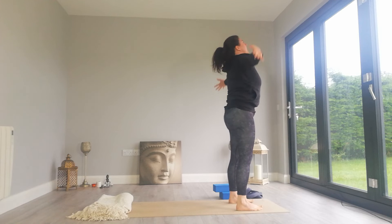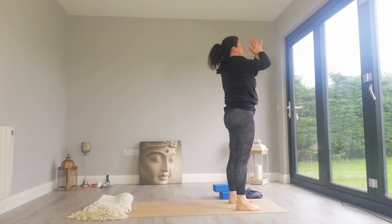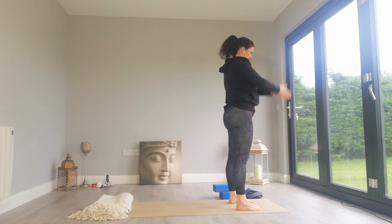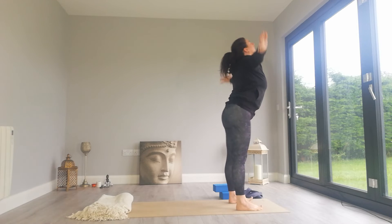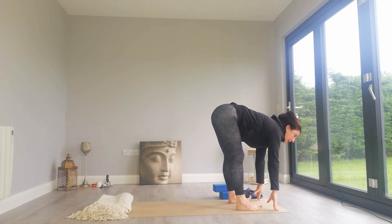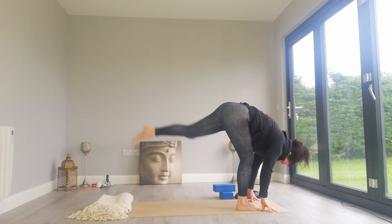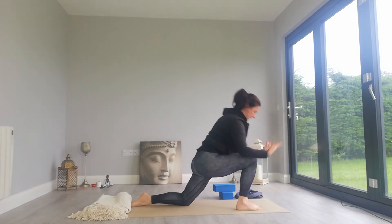Inhale, rise up to stand, arms up overhead, palms together. Exhale, hands down. Inhale, take the arms overhead, look up. Exhale, fold down, Uttanasana. Inhale, lift the chest halfway lift. Exhale, left foot steps back, lower the knee. Inhale, arms up.